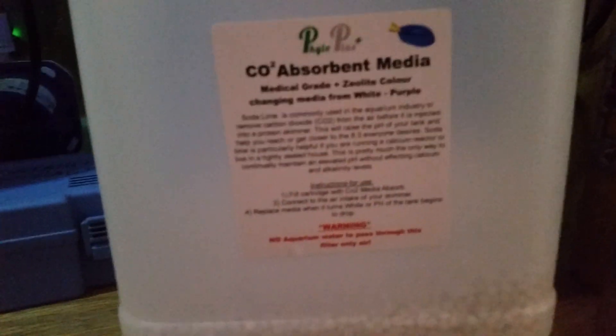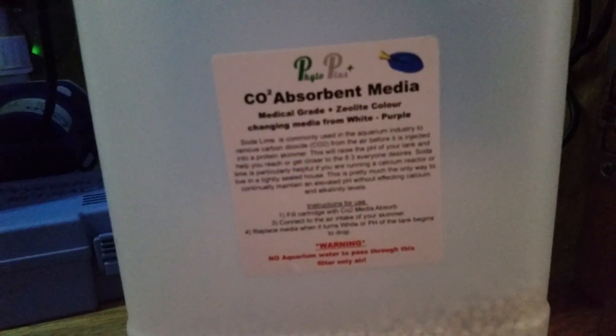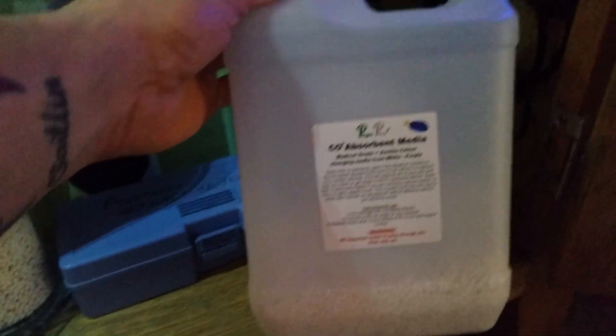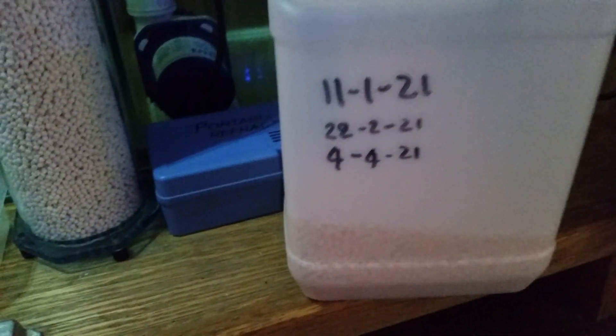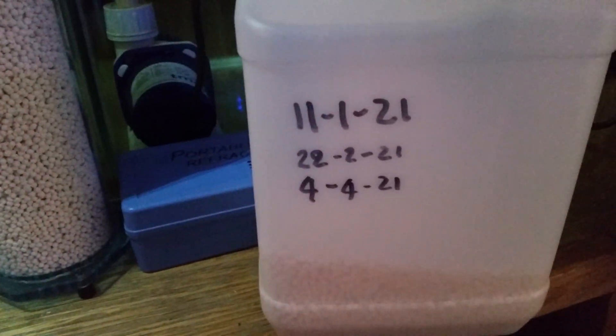This is the company I use — it's off Amazon. It's £35 for 3500ml, and each container of media lasts roughly about six weeks.